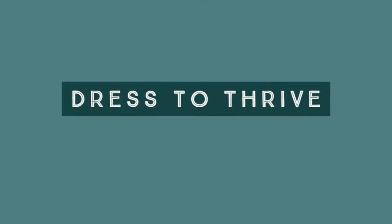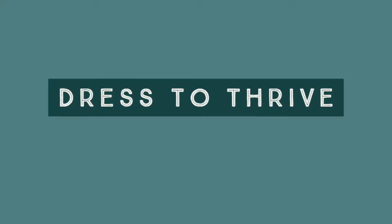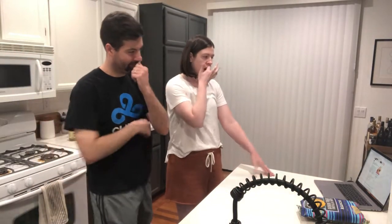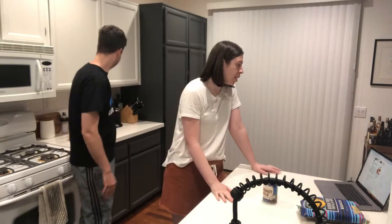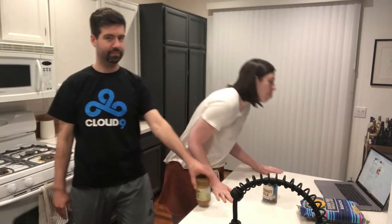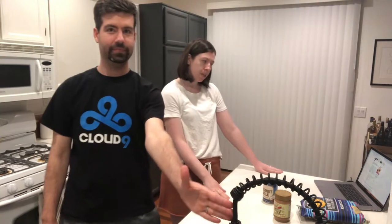I wasn't kidding! Today we're gonna be making chewy chocolate chip cookies with almond butter — gluten-free, paleo, and dairy-free. Alright Chels, walk us through it. Okay, we have got ourselves a recipe — this recipe comes from paleorunningmama.com.